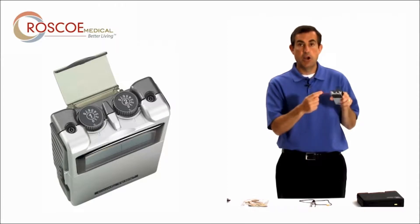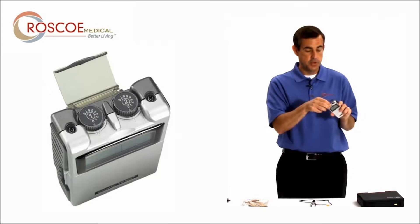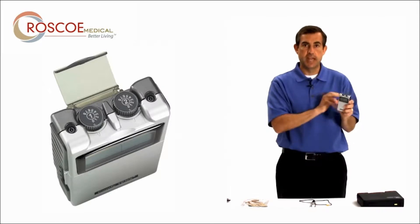The knobs on top are how you turn the unit on and off, so you want to make sure they are both in the off position before you start setting up.